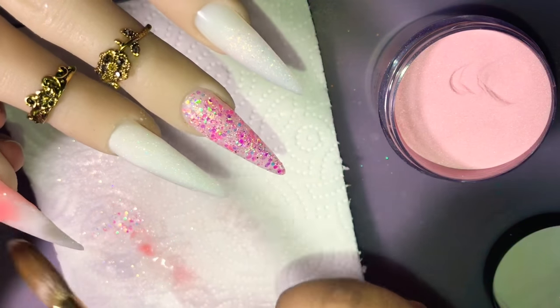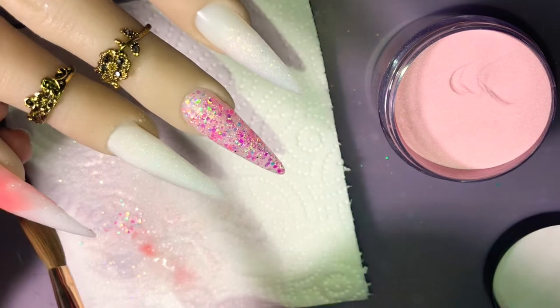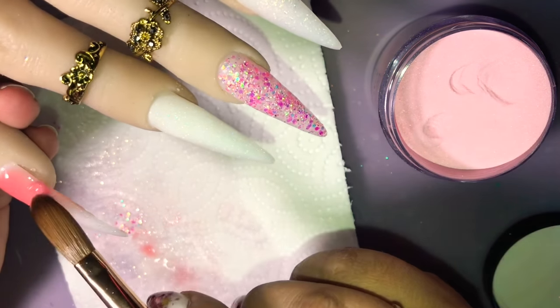I'm still working on my ombres — they're not all that great, but I mean, it's getting a lot better.